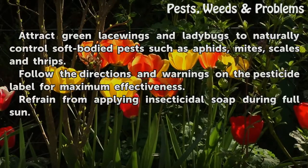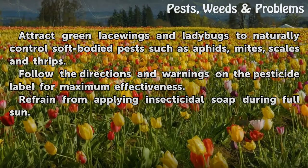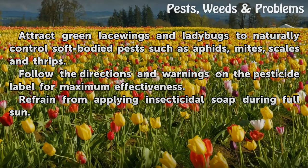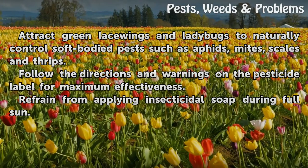Attract green lacewings and ladybugs to naturally control soft-bodied pests such as aphids, mites, scales, and thrips. Follow the directions and warnings on the pesticide label for maximum effectiveness. Refrain from applying insecticidal soap during full sun.